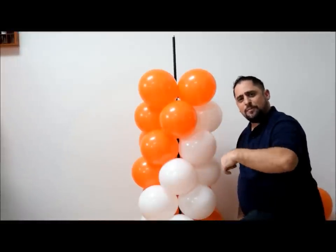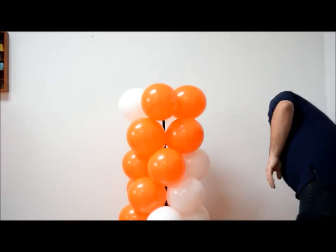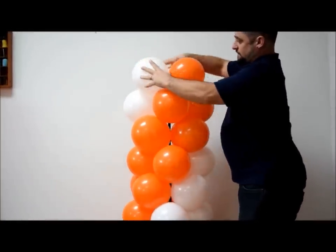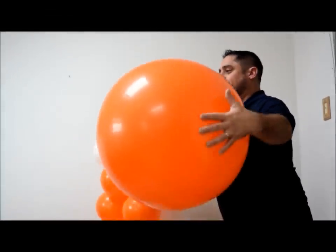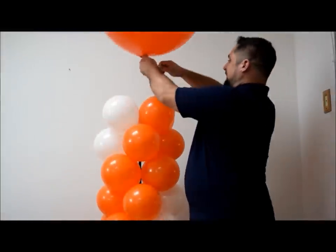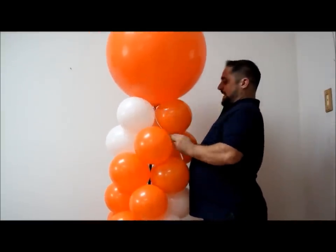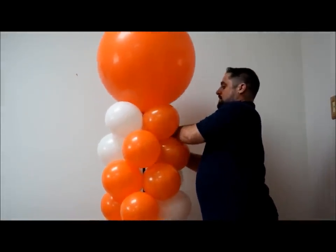Let's finish this one — I'll put the topper on and show you some pictures afterwards. To put your topper on, grab a topper — you can use any topper you like, mylar, but in this case we're using a nice 36-inch balloon. Blow that up, tie your 260 to the nozzle. Put it right on top, bring that balloon down, wrap it around, and tie it. And there you have a double balloon column. Thanks for watching, stay tuned — I've got more columns coming out, hit that subscribe button!